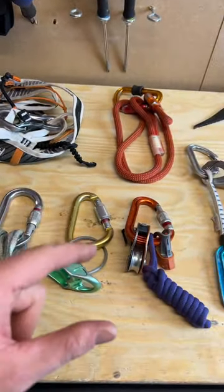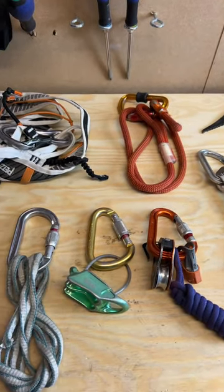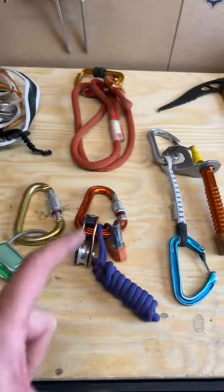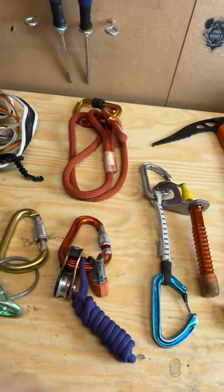I've got a belay device on a smooth bar carabiner that's really useful for abseiling with a munter hitch as well. We've got a connector that's very versatile and I use it all the time. We've got a BL jammy, a tib lock and a micro traction on an HMS carabiner.